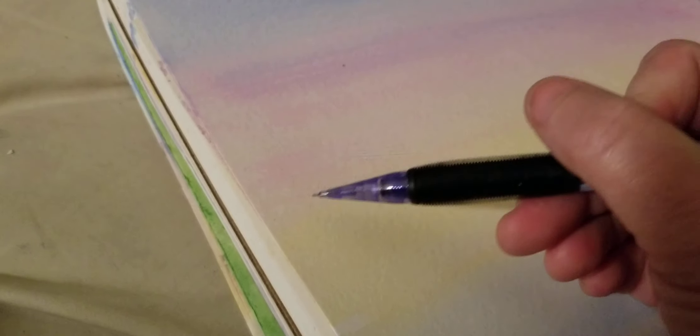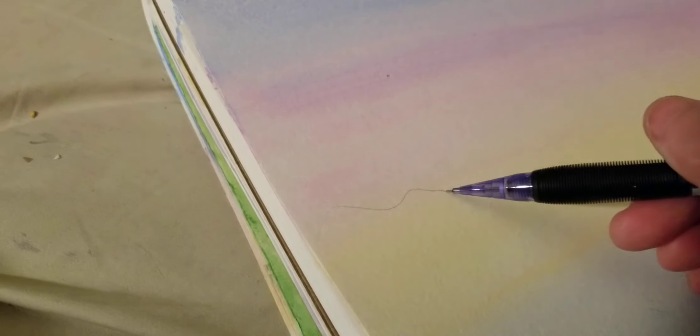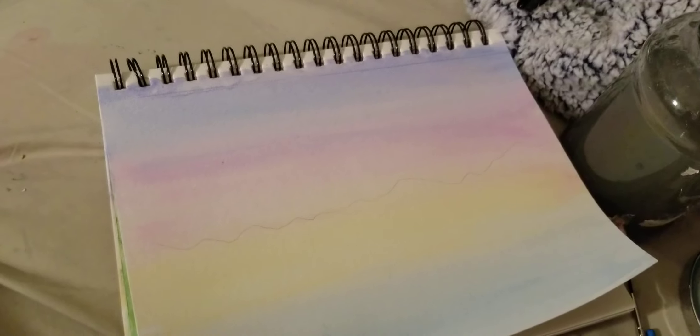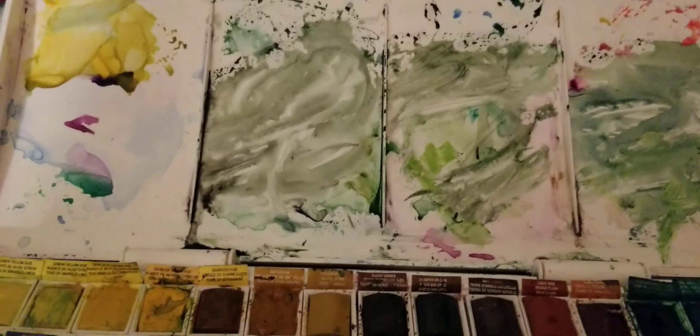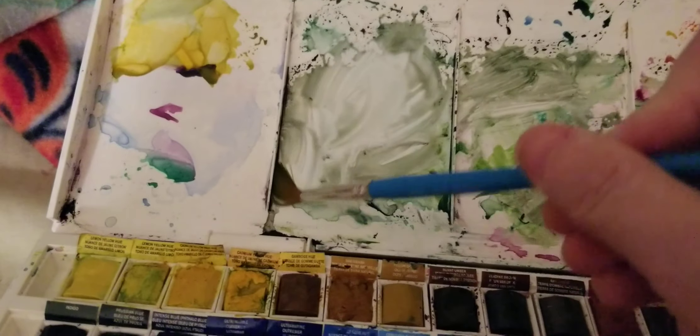Then get a pencil and between the yellow and the pink, draw some tiny little mountains — not too big, don't be a perfectionist. Maybe some larger ones on the side. BAM — now color them in.